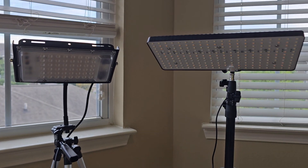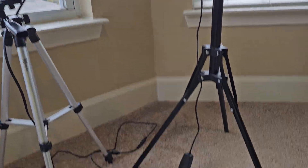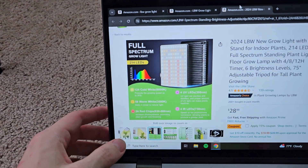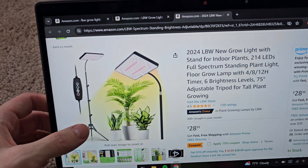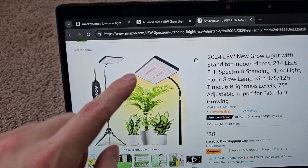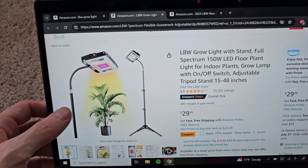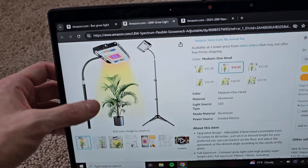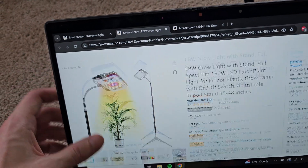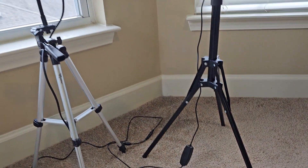Hey guys, so this will be a comparison of the two more popular LBW grow lights on Amazon. This first one is the 2024 model. Here's the panel layout, and then if we go to the other one, this is their slightly older design. I think this one is definitely their newer model, so we have both here today.